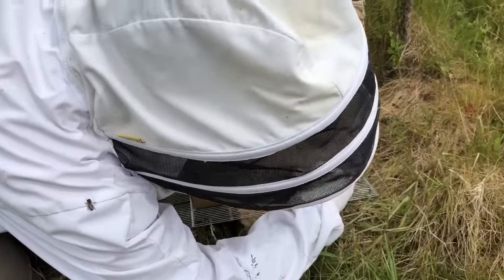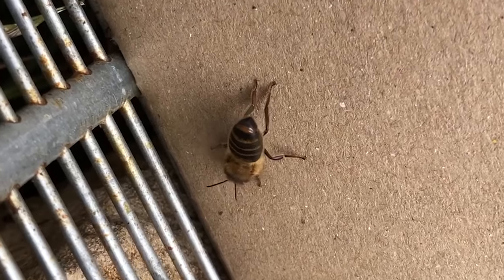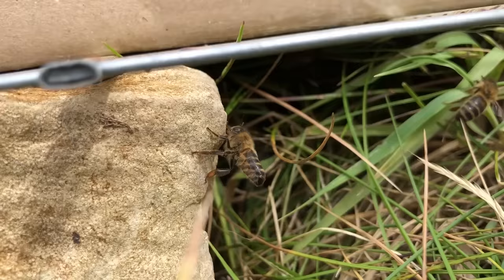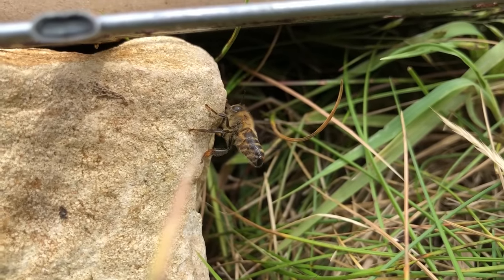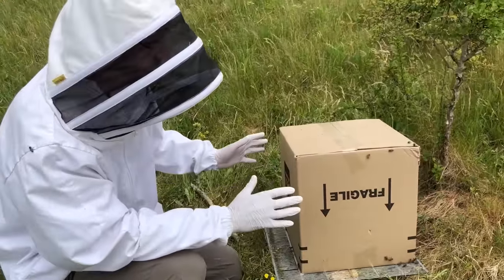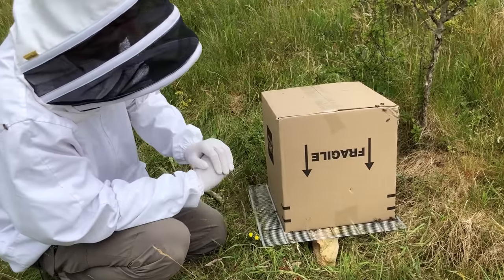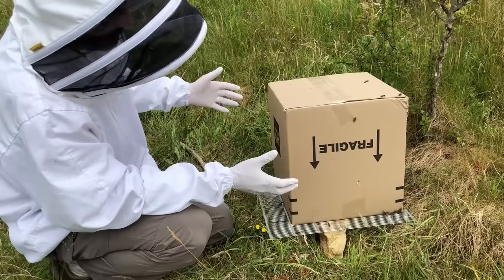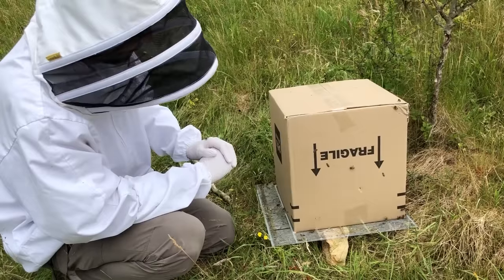You can see here the bees fanning - to show that we've got the queen inside. Now it's really important that even though I've got nearly all the bees in here, I don't take this away at this stage because there are going to be some flying bees out there. They're going to be collecting nectar and pollen ready for starting a new colony, and if I took these bees away now they're going to come back annoyed. So I've got to leave this here until this evening, and then I'll come back and pick it up once the bees have stopped flying.